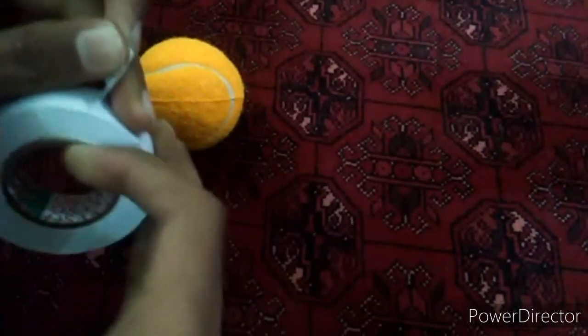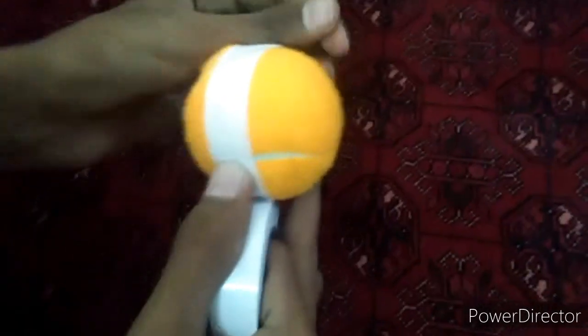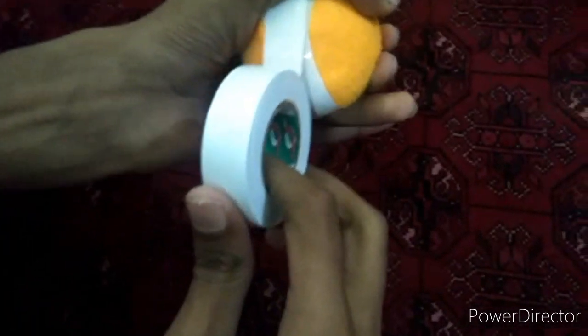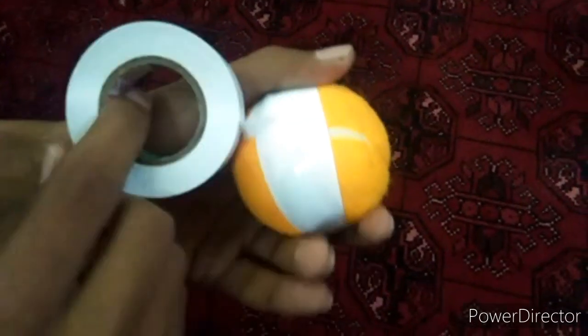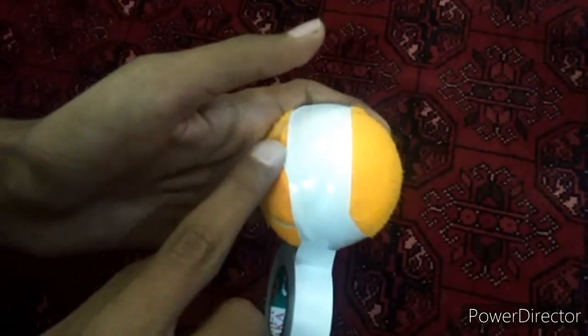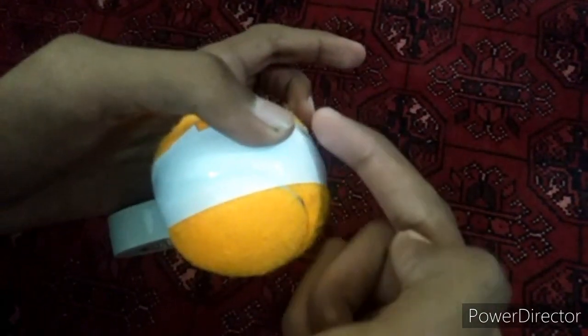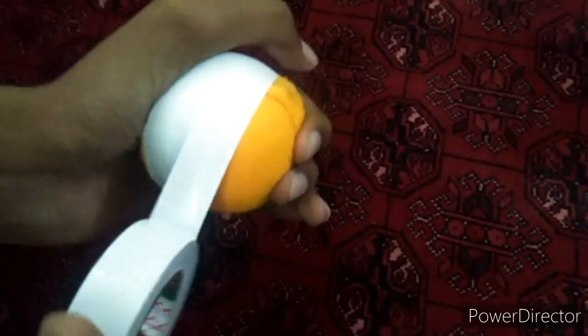I have opened it, so we will put it from here like this, and then we will move it in a circle. We will tilt it to this side and then to this side. I started from here, going in this side, then coming back from this side, going and coming, then moving towards the right like this.